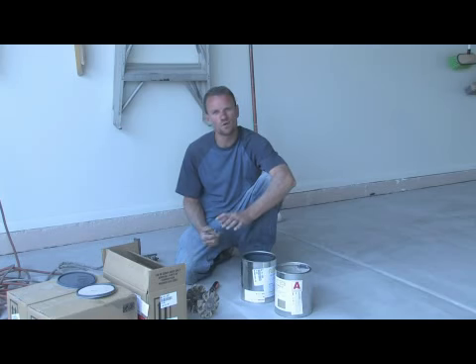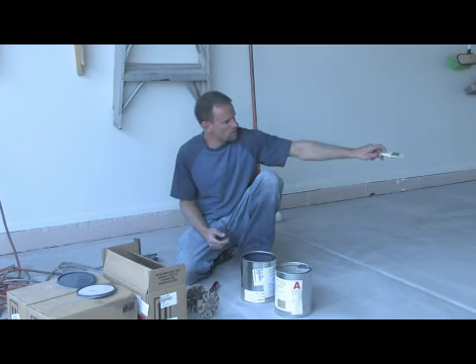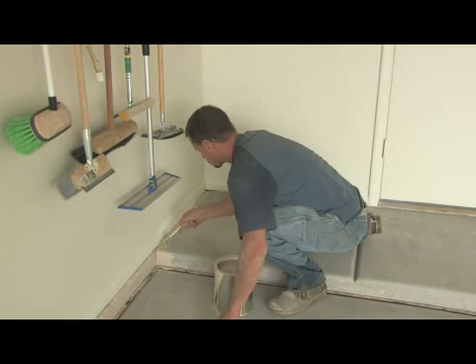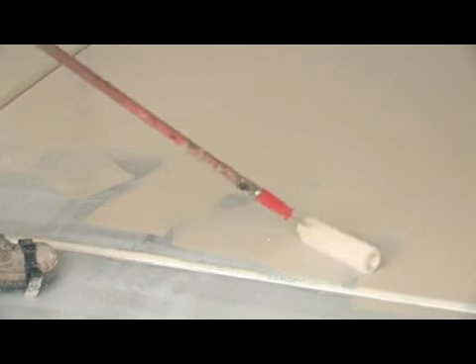Now that I have this garage floor prepped, I'm going to go ahead and mix up my colored epoxy. It's a two-component epoxy, so I'll mix it together for two minutes. I have my brush and roller - I'm going to use my brush for my expansion joints and for the edges, and then I'll go ahead and roll out the big areas. Before you put your colored epoxy coat down, make sure it's nice and clean after it's prepped, then edge with your paintbrush along the expansion joints and all the edges, and go over with your roller for the main body.